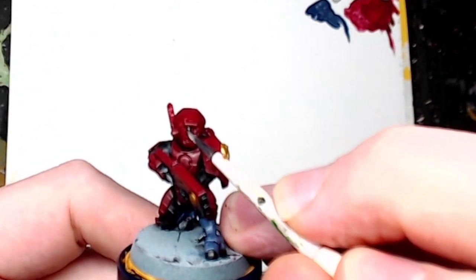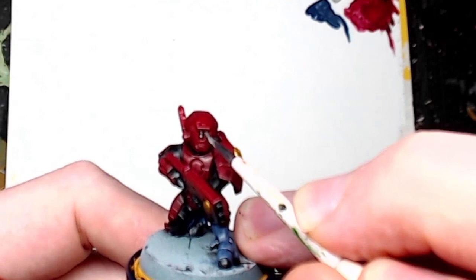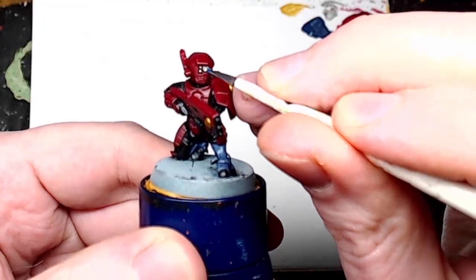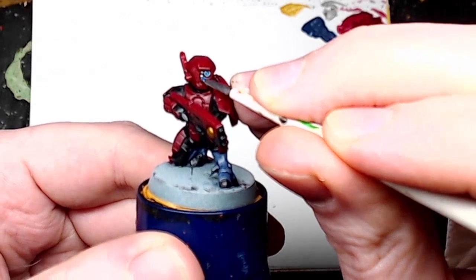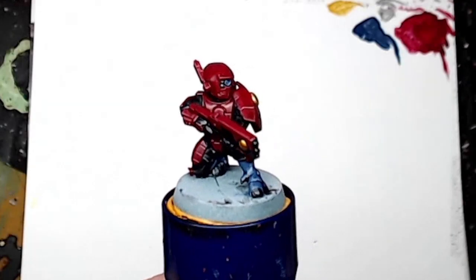Now we're going to do the eye lenses — concentrate for this bit. I just used Iron Hand Steel for these eyes, and then to give it a bit of a blue pop I used a technical paint: Soul Stone Blue from Citadel Technical Paints. It's like a nice gem effect but gives it a cool eye lens look.